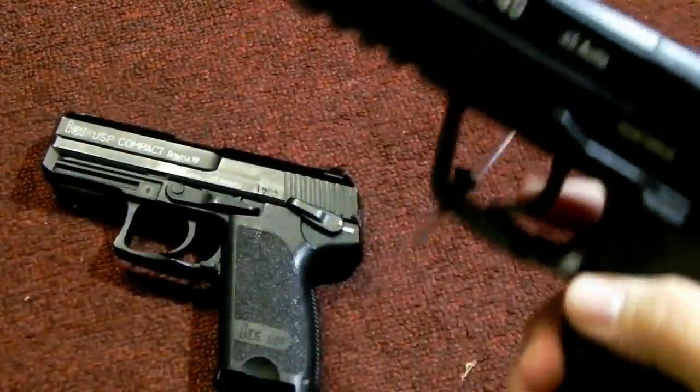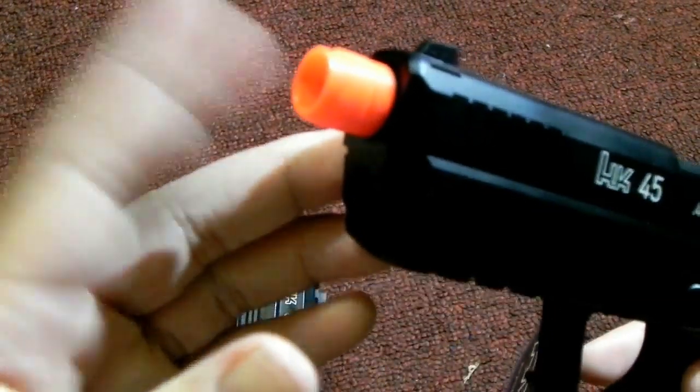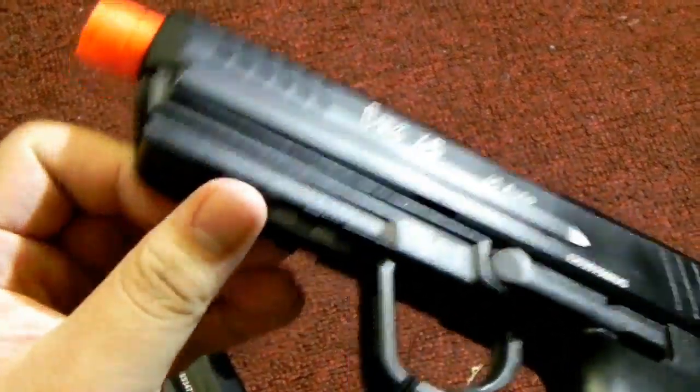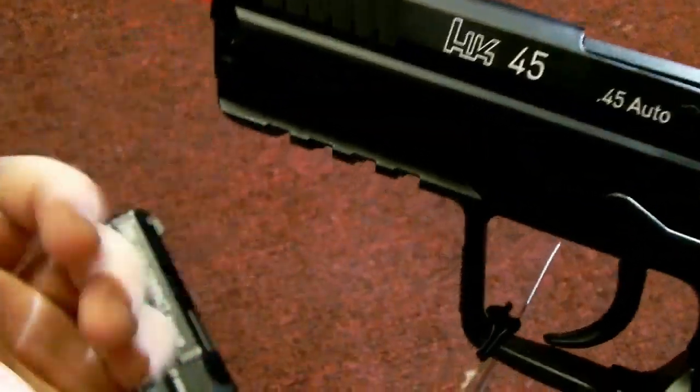First off, the HK45. The original USP Compact or USP full size did not have a threaded outer barrel like this KWA HK45. Second, the HK45 features a 20mm Picatinny rail which is standard, so you can mount optics on it.